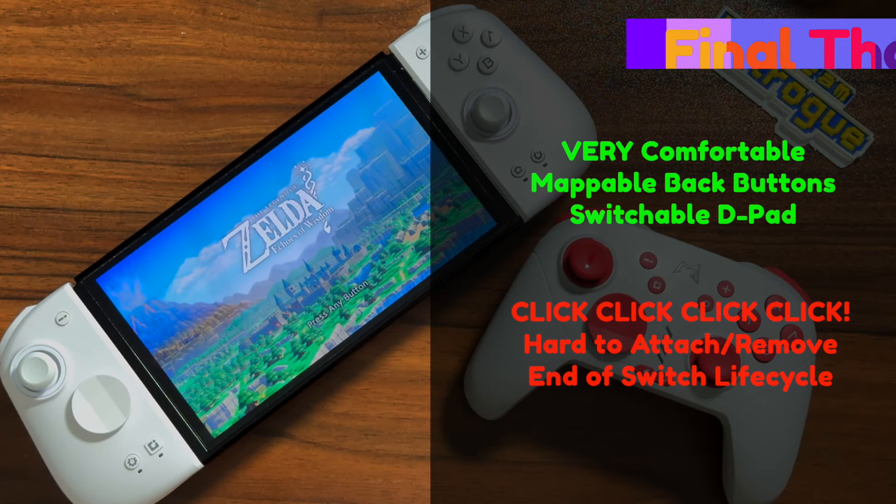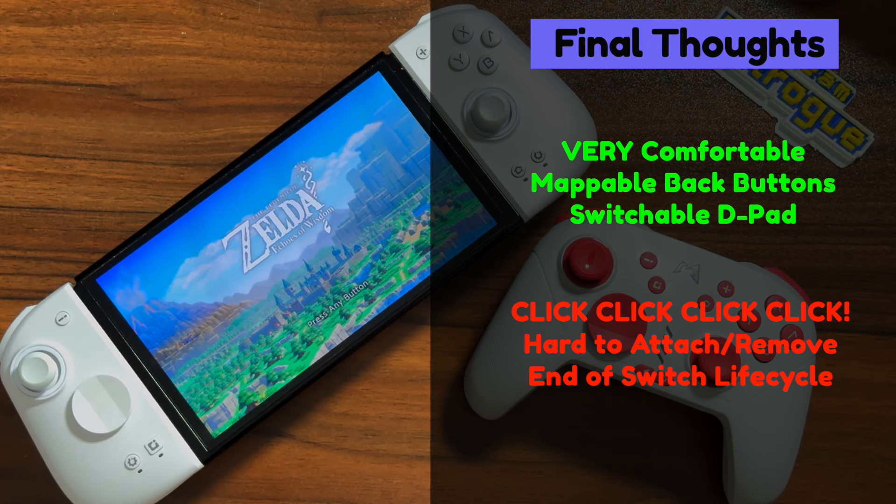Now let's start to wrap things up with my final thoughts. This is the most comfortable third-party Joy-Con set to date, beating out the QRD Stellars, the Hori Switchpad Pro, and even the cracked Nitro Deck. The mappable back buttons are easy to use and don't actuate unless you specifically want them to, and the option of a cross-style or a circle D-pad on both controller sets is definitely a welcome one. Of course, no device is perfect. These are mechanical controllers, which means everything is just going to sound loud and clicky — these are just a little extra clicky.